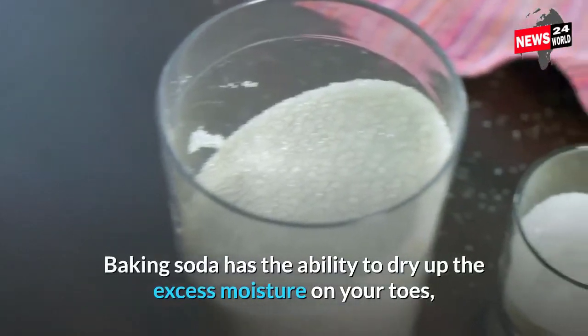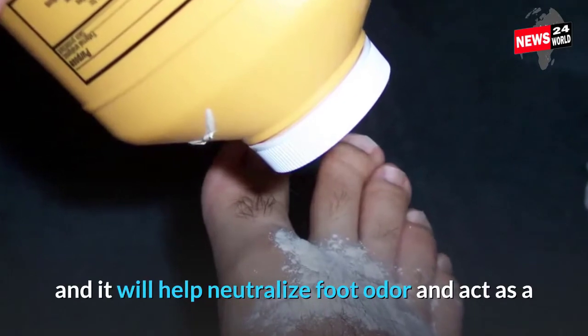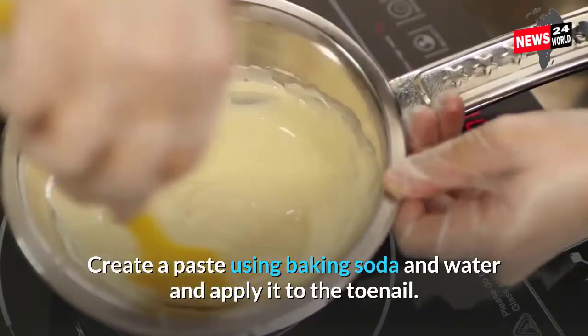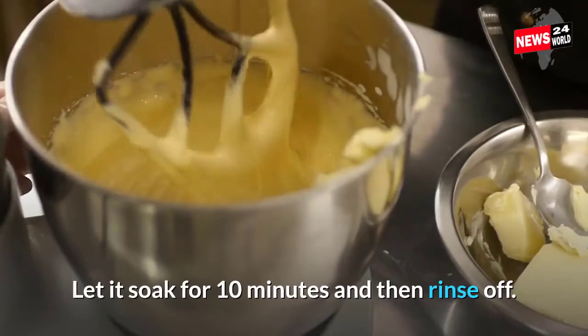Baking soda has the ability to dry up the excess moisture on your toes, and it will help neutralize foot odor and act as a toenail fungus treatment. Create a paste using baking soda and water and apply it to the toenail. Let it soak for 10 minutes and then rinse off.